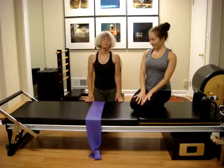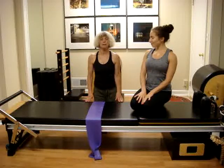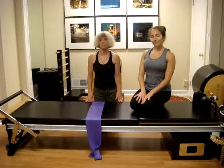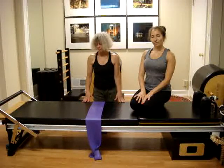The breaststroke focuses on thoracic extension, which is so important because of our modern life and daily activities. We are very oriented forward, which creates an exaggeration of the curve of the mid-back.